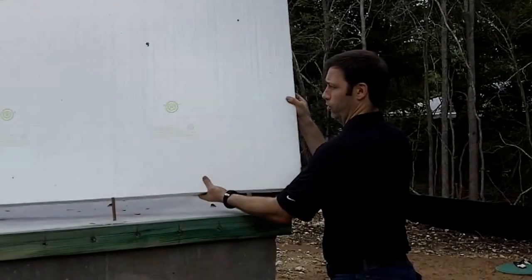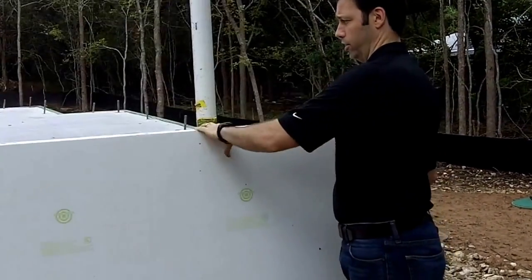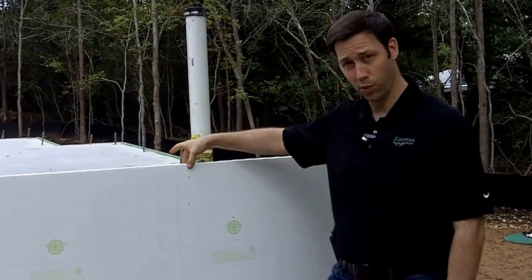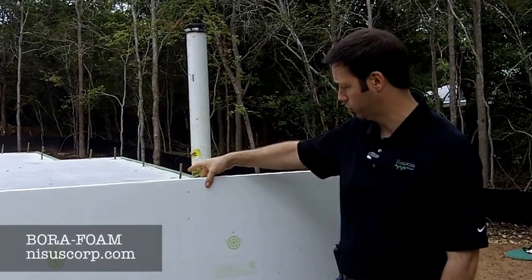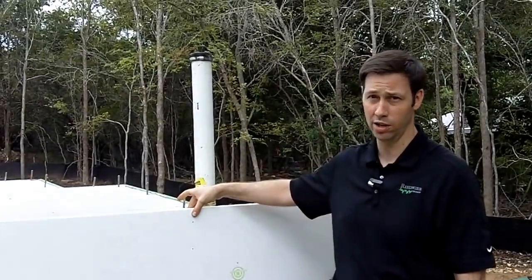This is a foam that is going to be applied on the exterior of this foundation — cut to fit and go on the outside. This is Boracare foam from Nistish Corporation. It's borate-impregnated foam, two and a half inches thick. This yields an R10 on the outside of the foundation.